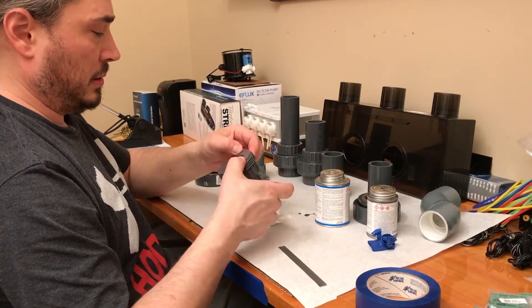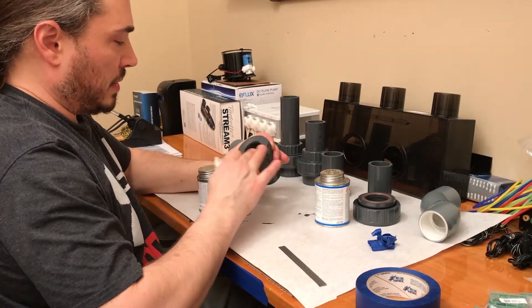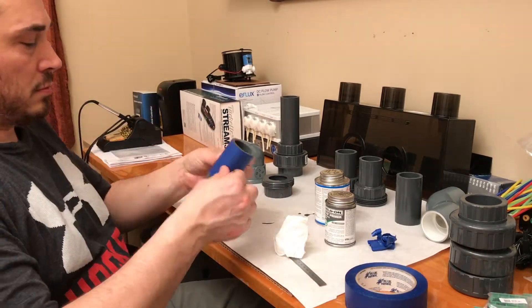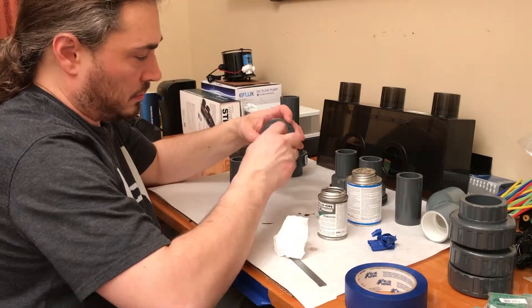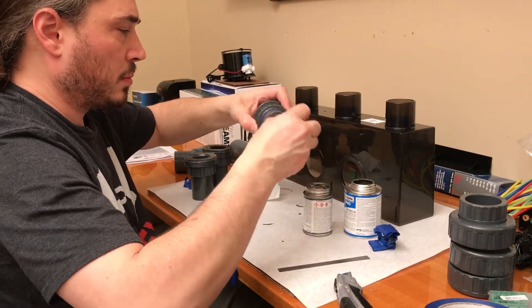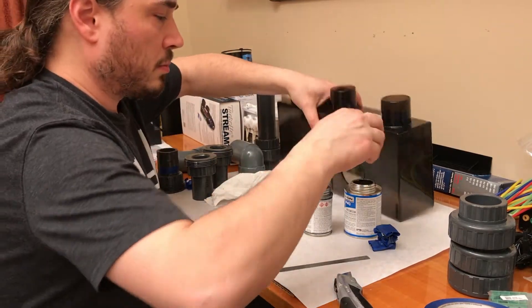The one thing you've got to worry about — and I probably should have taped the face of the union that mates to the other piece — is that when you push that tube in, some of the glue squeezes out the end and onto that face. That face is what you want nice and smooth so it seals with the other union that has the O-ring. I've glued all the unions on the pieces. Now I'm just going to go through and glue them onto the overflow box.